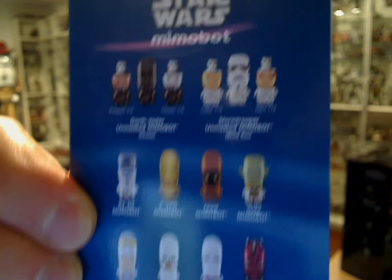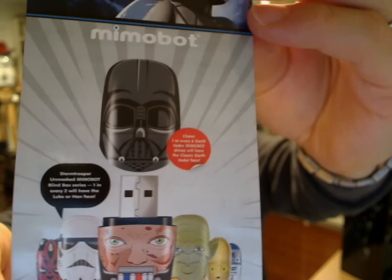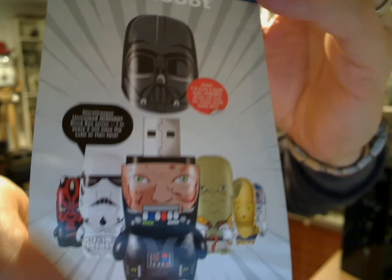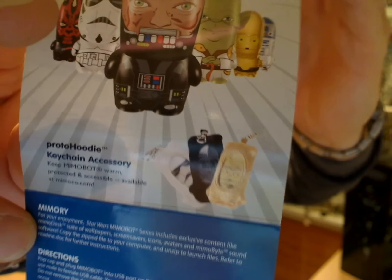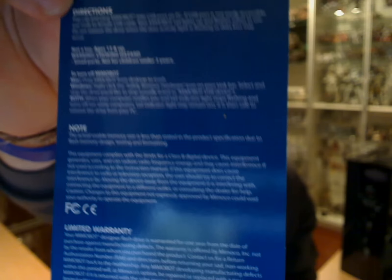Some of these are on our channel — you can see some other Mimobots on there. There are snapshots showing a close-up of the variances you can get, with Darth Vader as an example. And there are even these cool little proto-hoodies — little hoodie jackets that you can put around your USB drive to protect it in your pocket, your bag, your rucksack, whatever it may be.